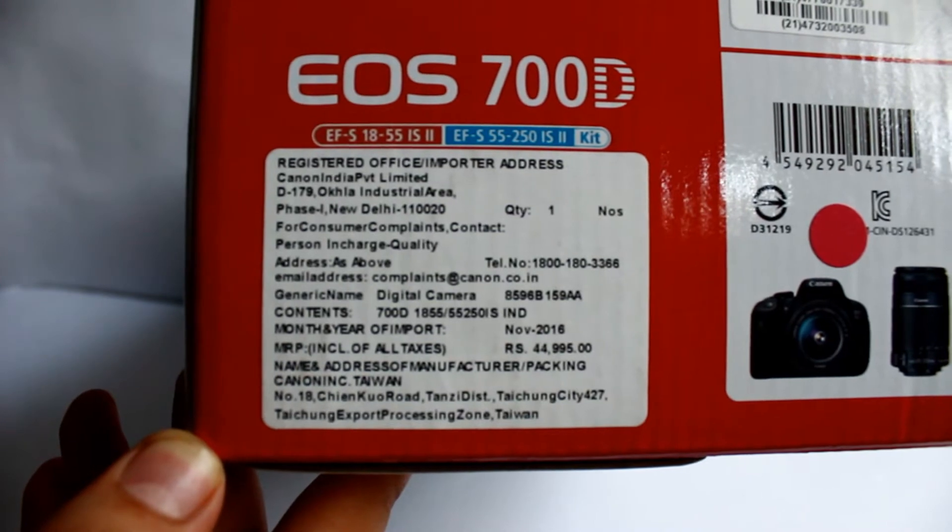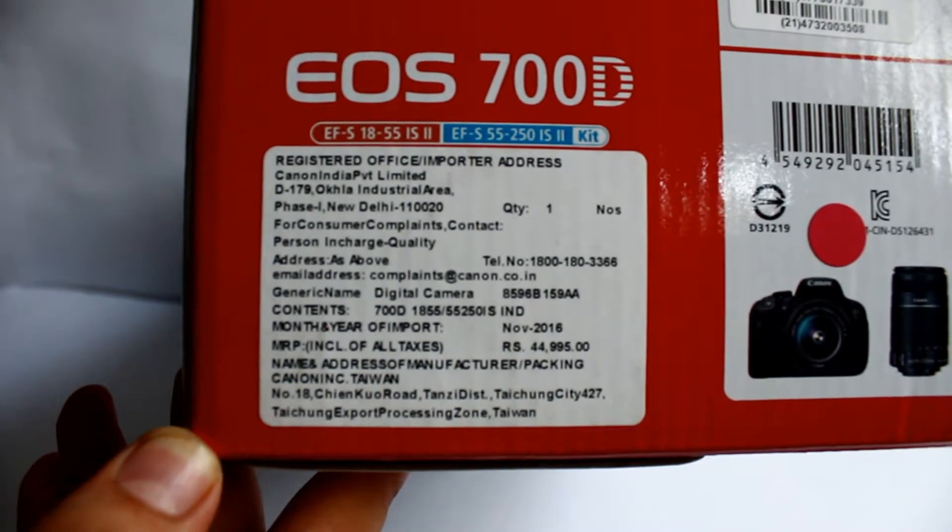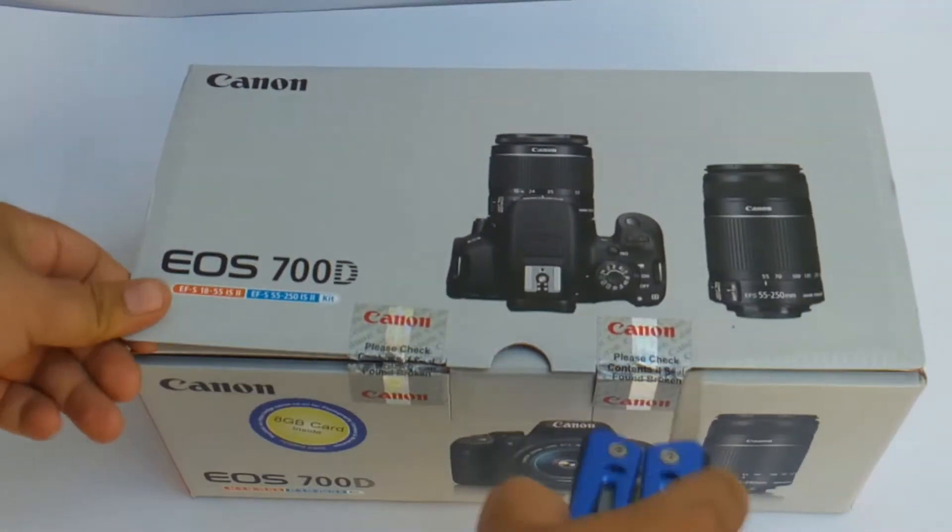The price of this camera is 44,000 rupees, but I bought it for 32,000 rupees in the Flipkart sale.